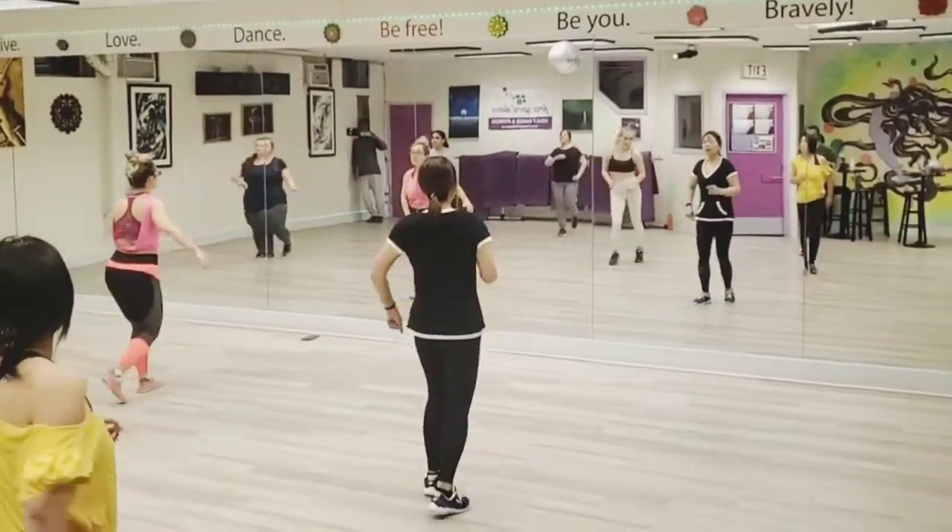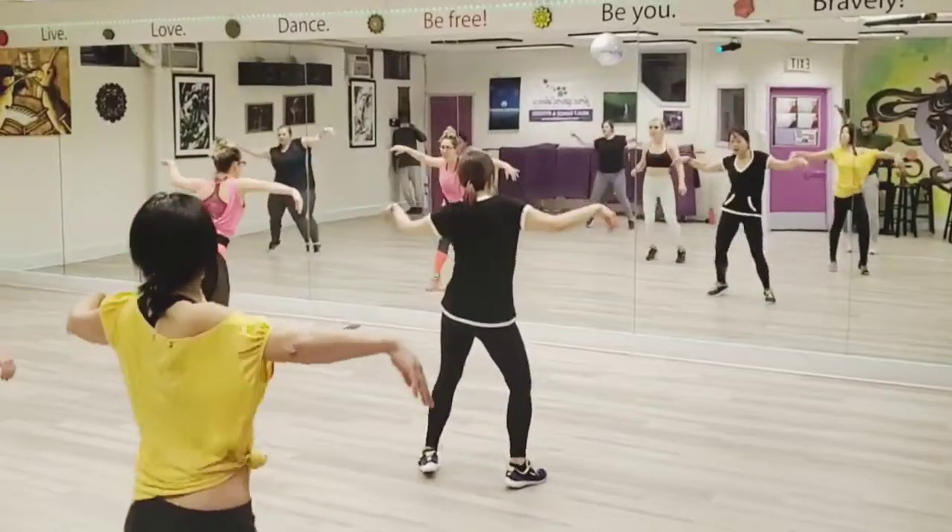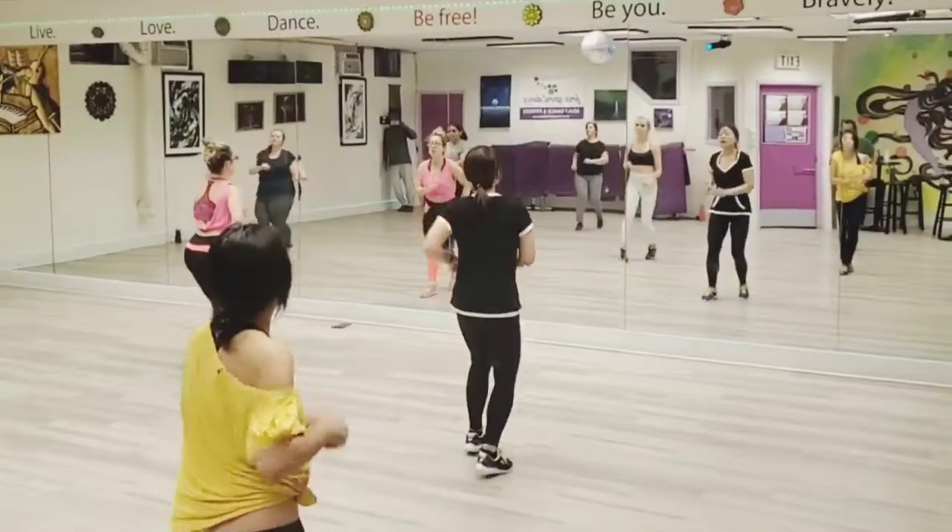Out of time. Hey, give it a seat. Let's go. Now, one, two, three.